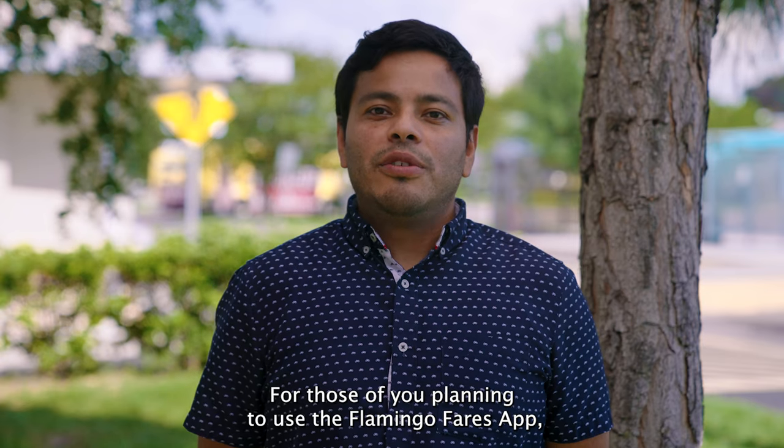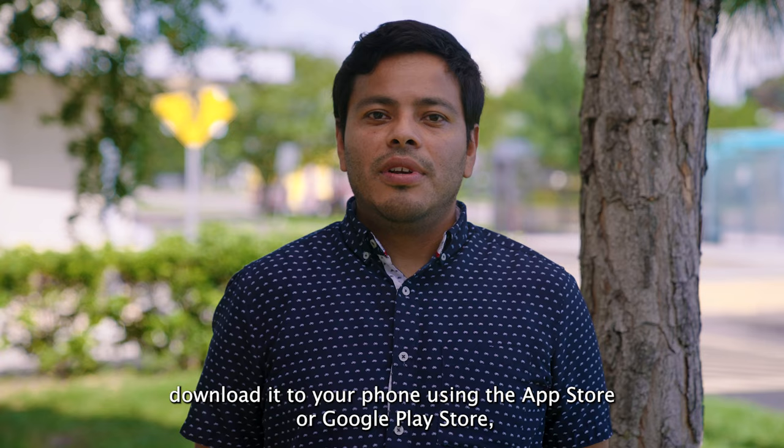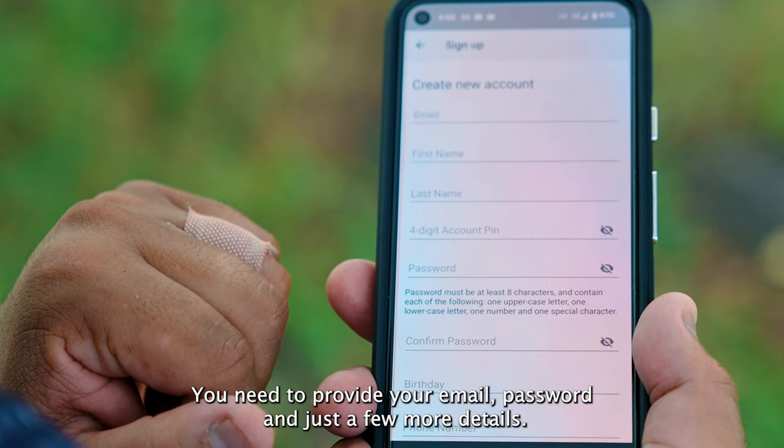For those of you planning to use the Flamingo Fares app, download it to your phone using the App Store or Google Play Store. Next, register to create your account — you need to provide your email, password, and just a few more details.